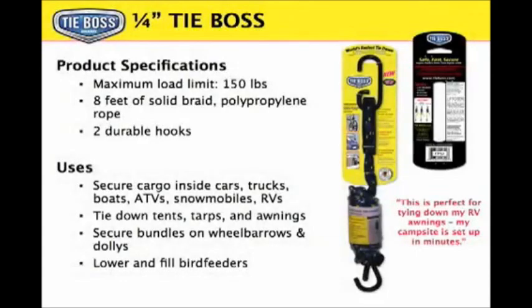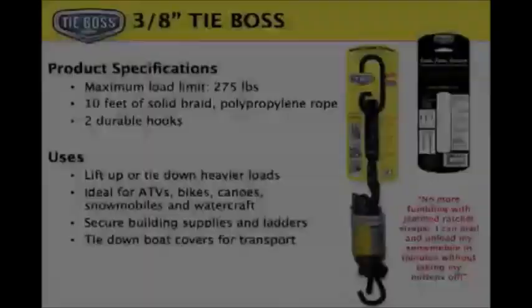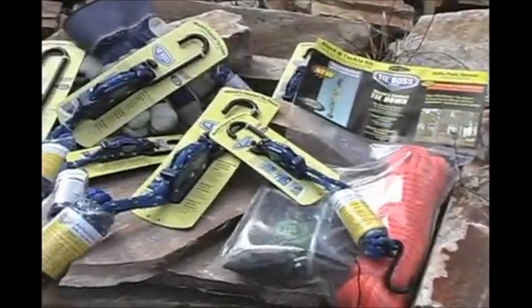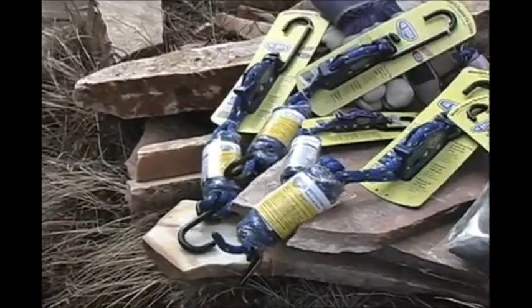TieBoss tie-downs are currently available in two sizes: 1¼ inch to support up to 150 lbs, and 1⅜ inch to support up to 275 lbs. Each TieBoss comes with two reinforced hooks. The 1¼ inch comes with 8 feet of rope; the 1⅜ inch comes with 10 feet of rope.